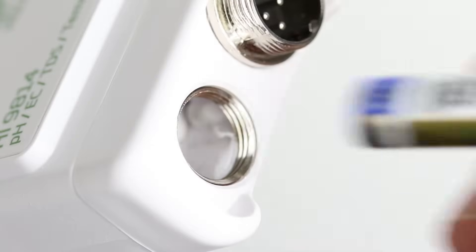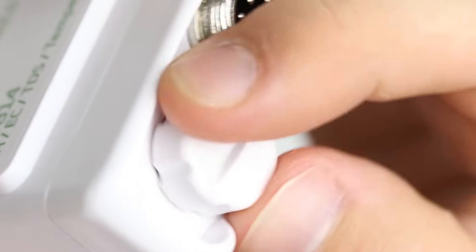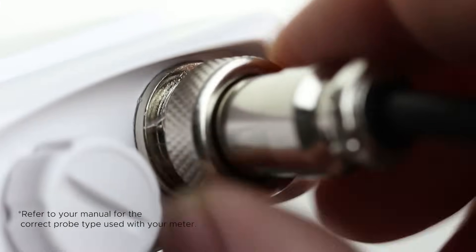Getting the meter ready to use is easy. First, install the batteries. Be sure to tighten the battery cover to ensure water tightness. Next, connect the probe by aligning the pins and tightening the nut for a secure connection.